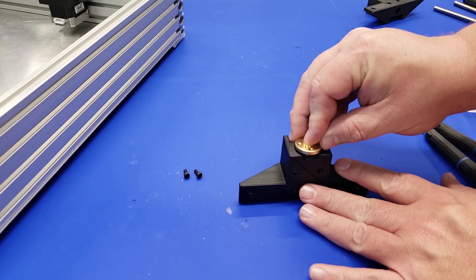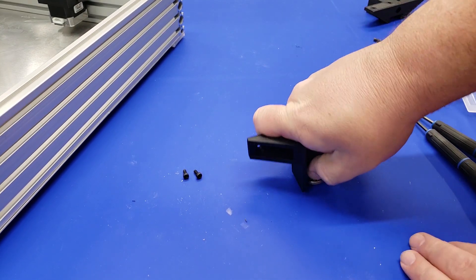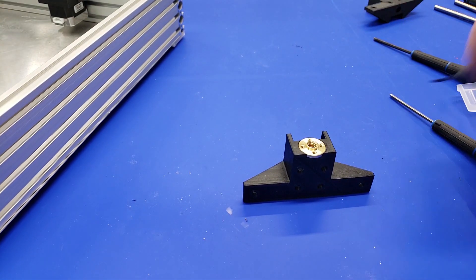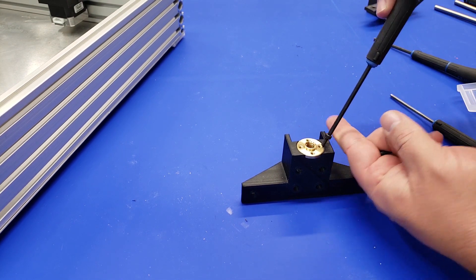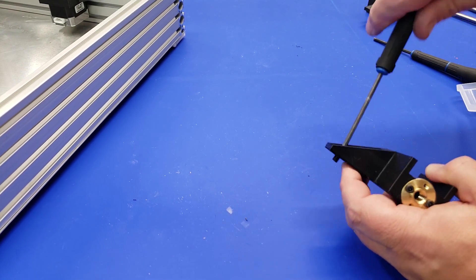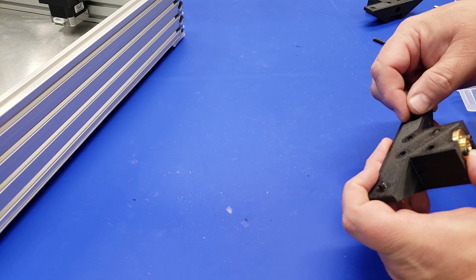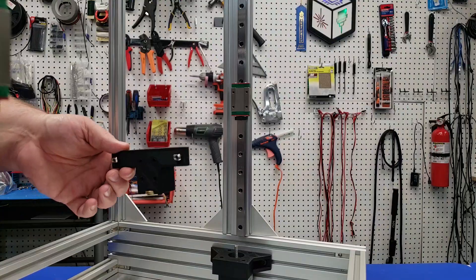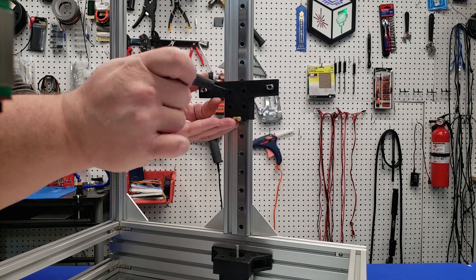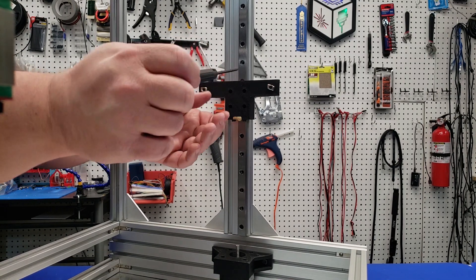Now we need to prepare the Z carriage that holds the bed. Take the brass nut off the lead screw and place it into the 3D print — it will be a tight fit. Once it's in, drop some M3 8mm socket head screws in to hold the nut in place. After that, we'll drop in some M5 8mm socket head screws and attach a nut that will be used to attach the bed frame. Then take the carriage and attach it to the linear rail with M3 8mm socket head screws — don't over-tighten, as these go into the linear rail carriage.